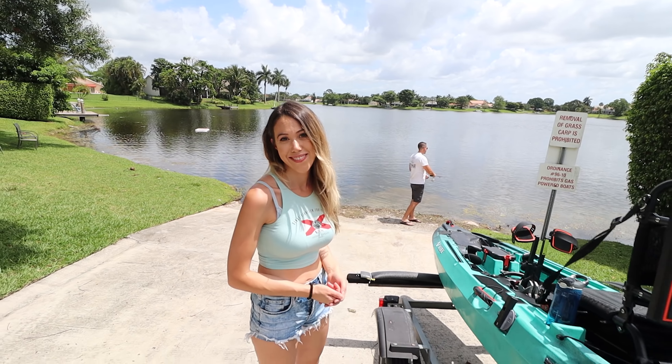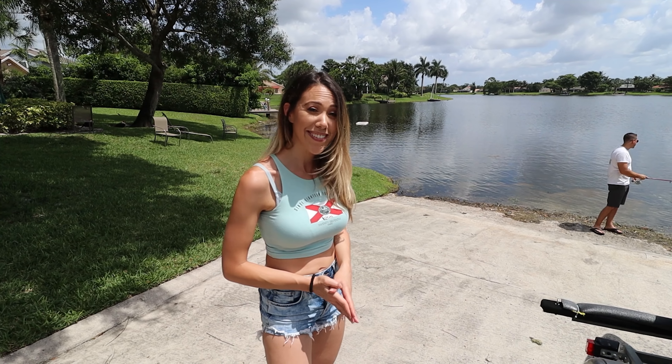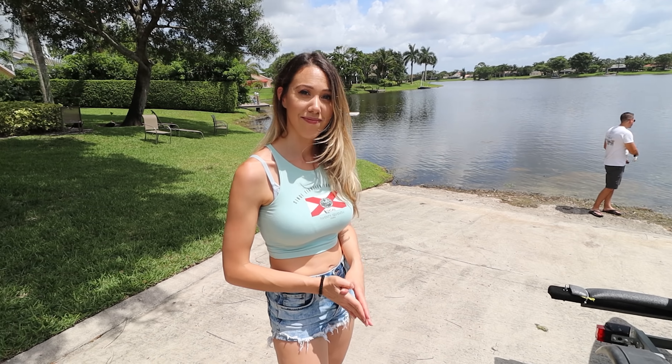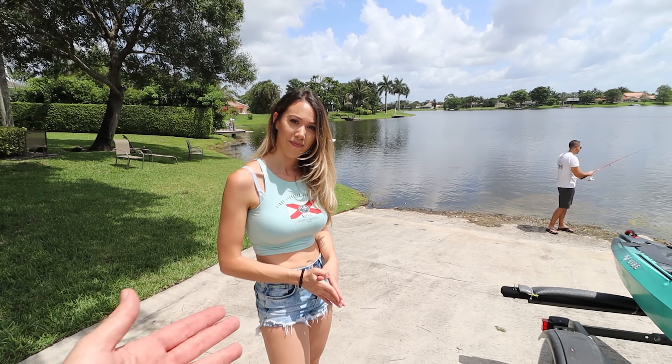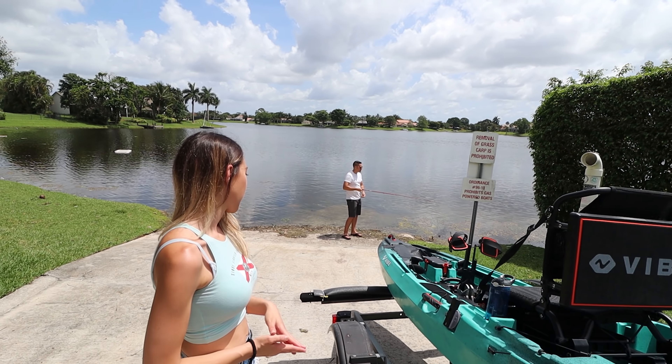That's why motors are so important — they can help a lot of people on the water. If you can make it as easy for yourself as possible, you're going to get to enjoy the great outdoors better. Now enough talk, let's get on the water!